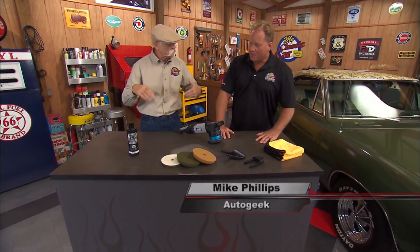Hey, I got Mike Phillips from Auto Geek in the shop with me today. How you doing, Mike? Doing great, Dennis. Man, it's always great to have you back, and I always learn from you. You are my guru in detailing.